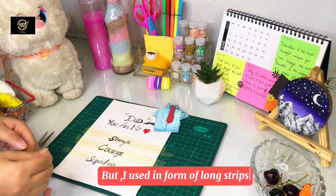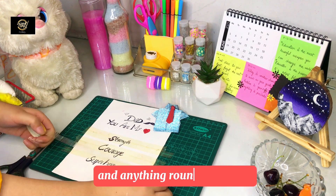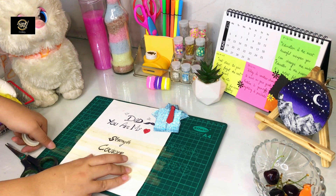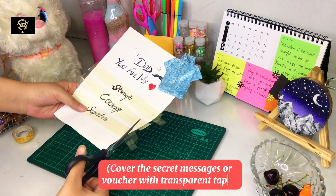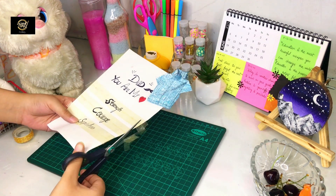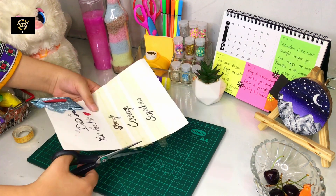It depends on how you want to cover it. You can cover it with a rectangle shape or a square shape. I want to cover it in strip form. If you make different features, you can cover it with a black area or put some small letters.